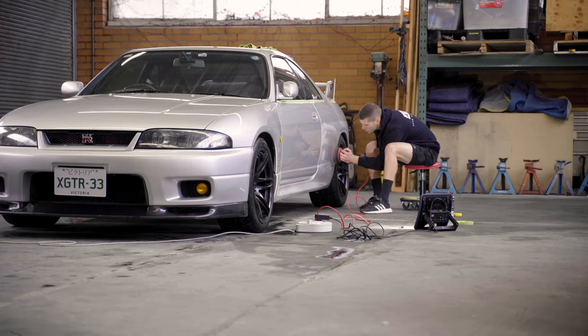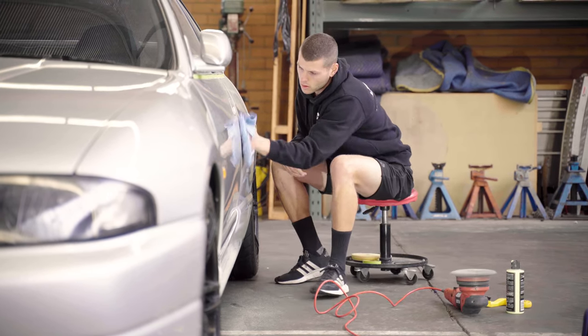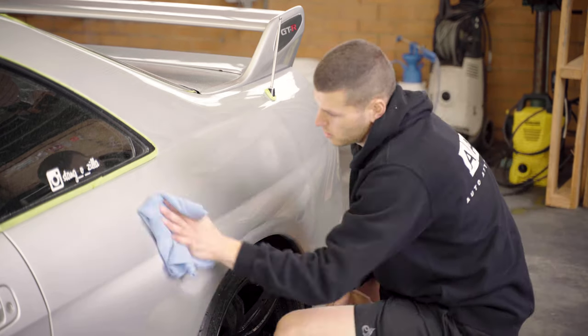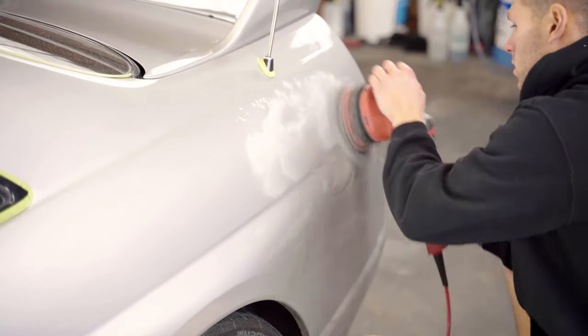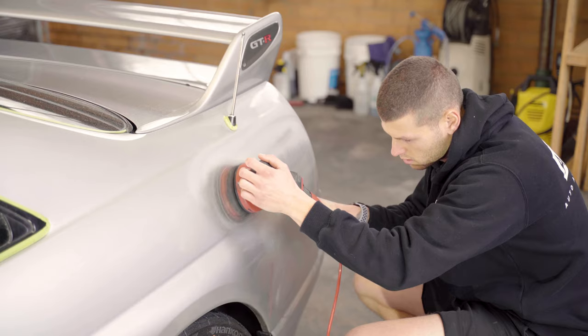Today we're doing this R33 GTR. The paint's in pretty good condition — it's just got a bit of swirling throughout the paint — so we're going to go to our wool pad, as we know after doing countless GTRs in the past that this combination is best for removing swirl marks and removing a little bit of texture from the paint as well. Then we'll finish it up with a nice soft foam pad and it's ready for coating.